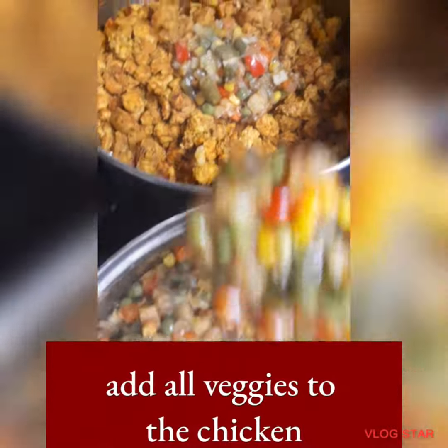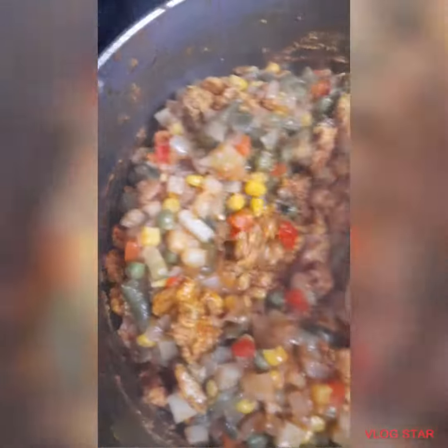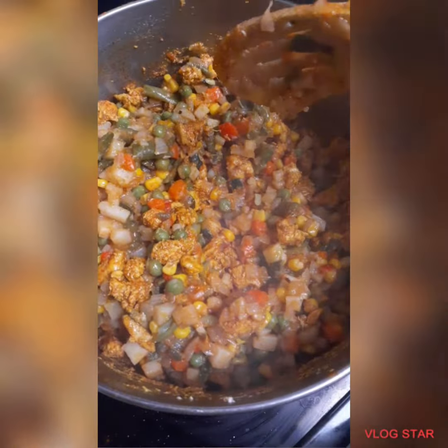Then add the veggies to the chicken and combine them together. You can also add mozzarella cheese.